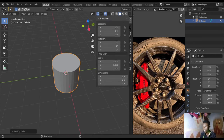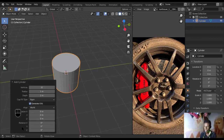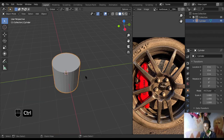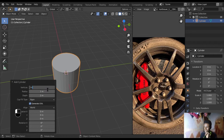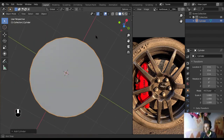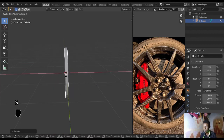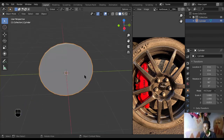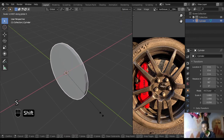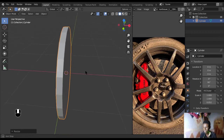Let's start with Shift+A to add a cylinder. Make sure screencasts keys are turned on. Open the drop-down menu, reduce the vertices down to 24 — don't let it be too small. Rotate it on the Y-axis 90 degrees, then scale it down on the X-axis to flatten it into a disc shape. It might be a bit fat but that's okay — let's scale it out some more.